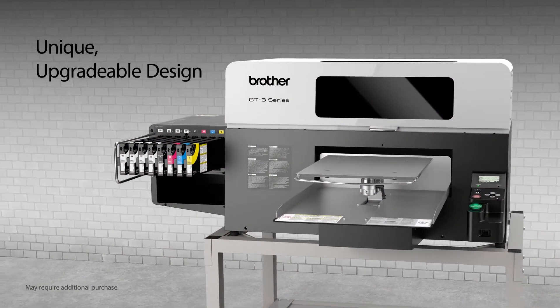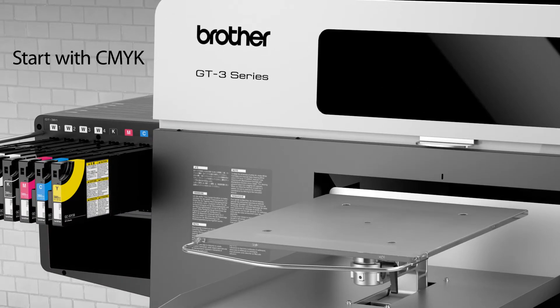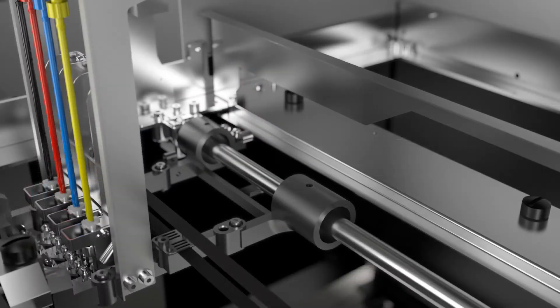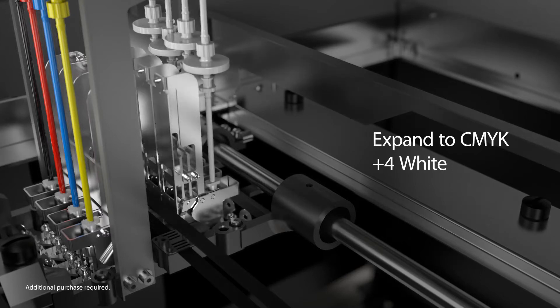The unique modular construction of the GT3 Series allows you to expand as your business grows. Startups can begin with the CMYK-only base model. White ink upgrades can be done with two white print heads, or with four white print heads for maximum speed and performance.